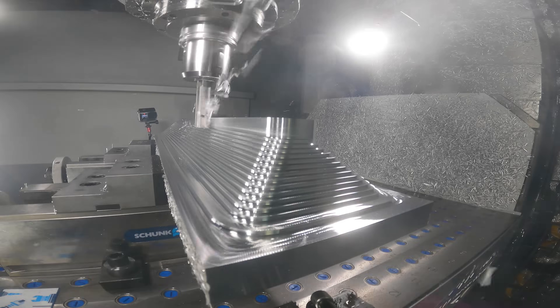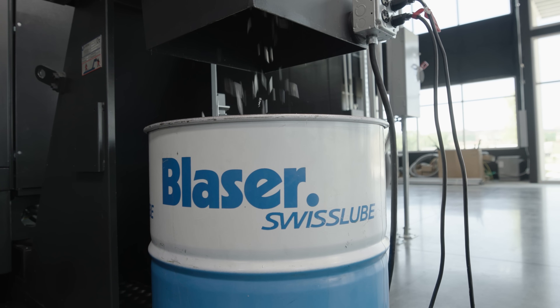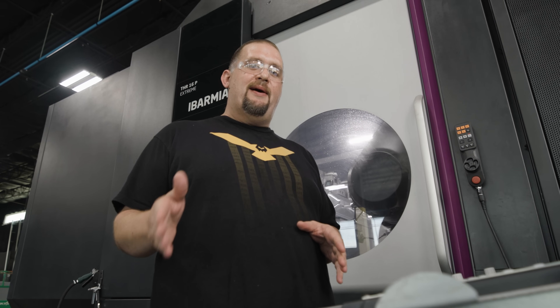You can see we're running this dry today — that's just for filming. Normally we'd be running with coolant, but we want you to be able to see what's happening.